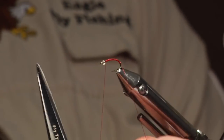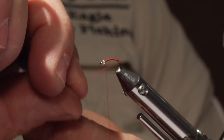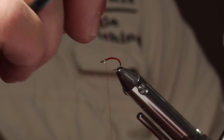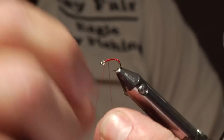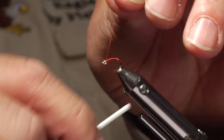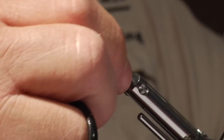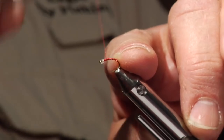I'm going to wrap with not too tight of turns, but pretty close together. I'm going to get them kind of evenly spaced. I'm going to tie that off. Take that back about an eighth of an inch.